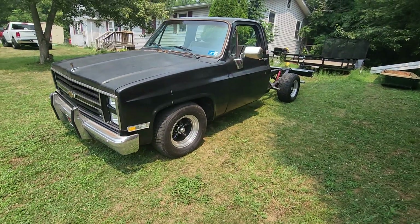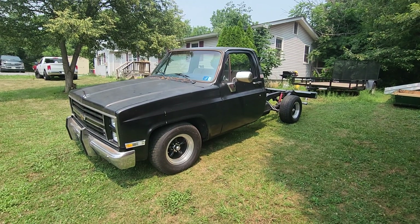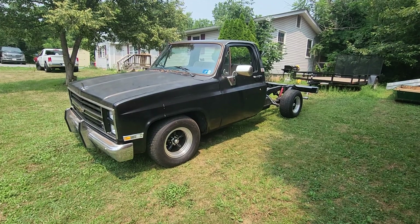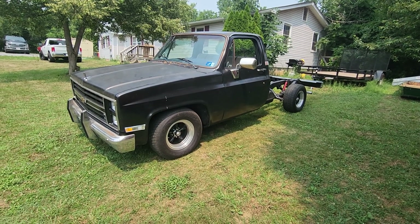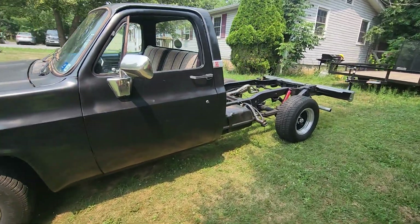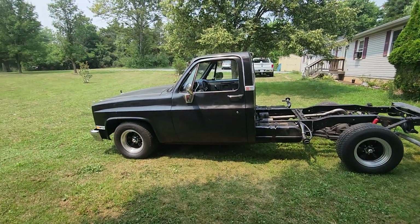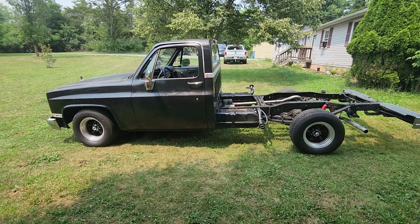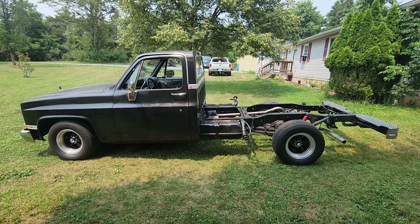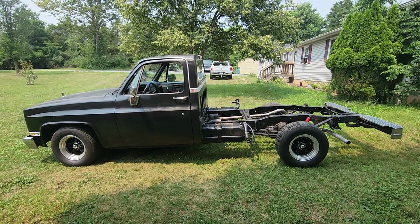So now I'm going to start cleaning up the rear end and get it over to Willie's Customs over in Inwood, West Virginia. Let him build my rear end — pack it full of goodies. Complete posi unit, posi carrier, 3.73 gears.